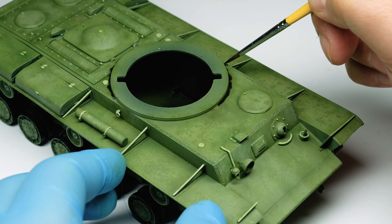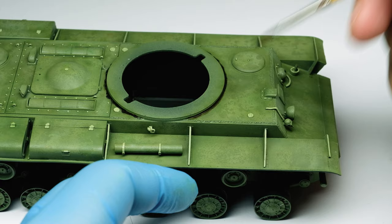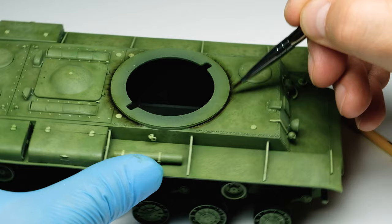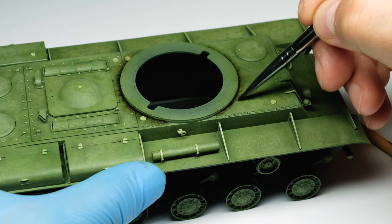Now on to the second oil technique which I got from Uncle Night Shift — this would be creating shadows to add more contrast. I use the oil color shadow brown from Abteilung 502 and dilute it just a little bit. Then I paint around protruding things like hatches and for example the attachment between the hull and the turret. When the color has settled a little bit I try to blur it with a soft brush.